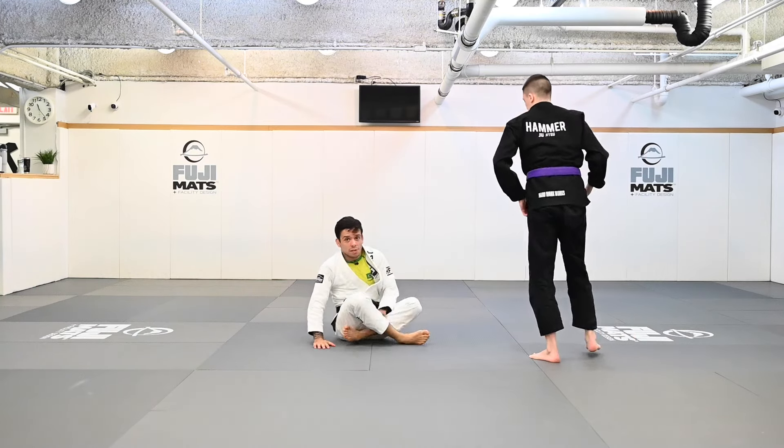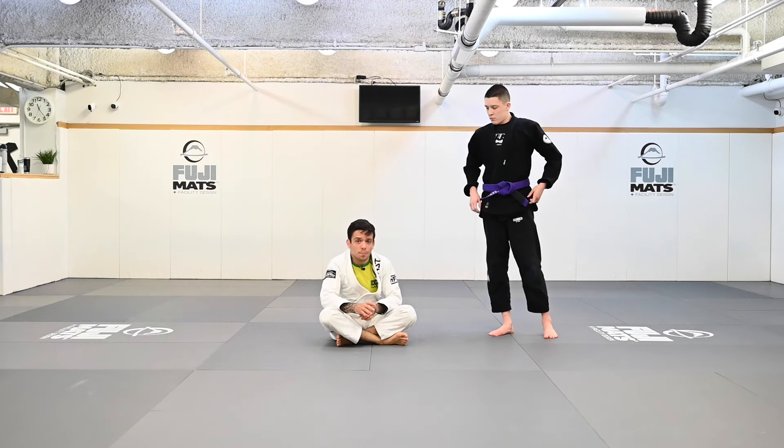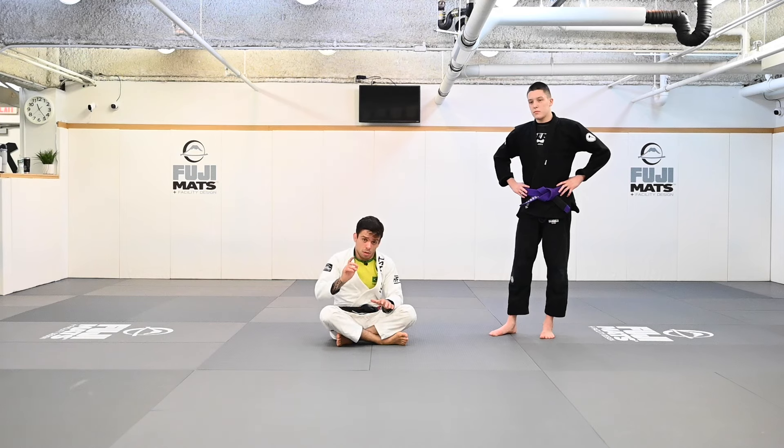So those are the two ways I like to get to my De La Riva X after a guard pull. In the next video, I'm going to show you guys how to get there straight from the guard pull without stopping or having to adjust grips or anything like that.